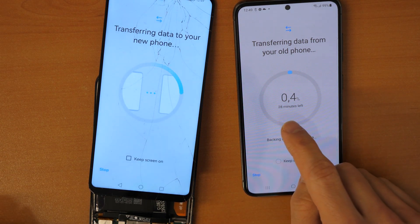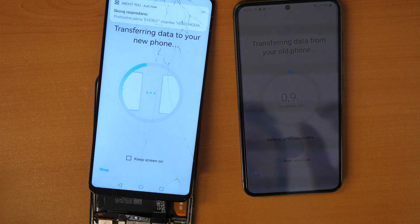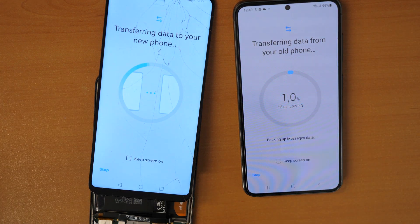It says it will take around 28 minutes. This video will now speed up a little bit, so just to let you know.